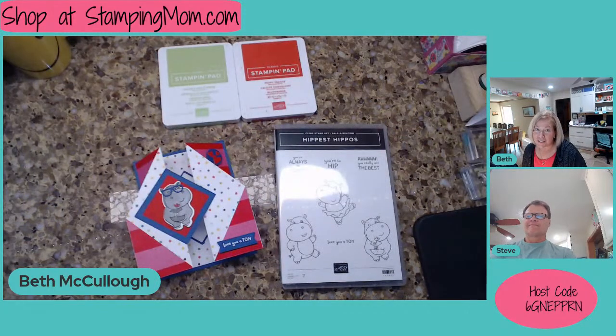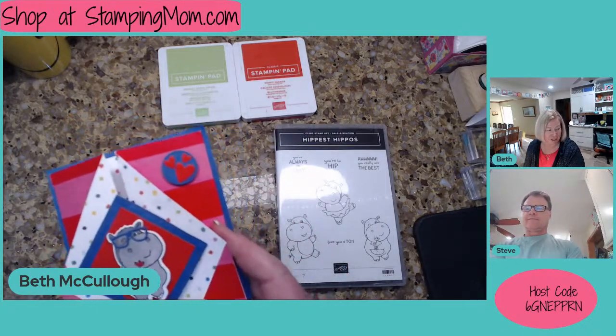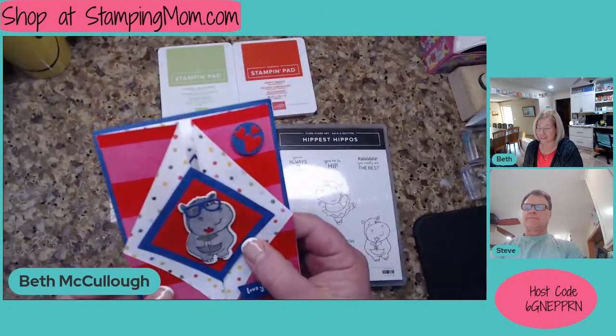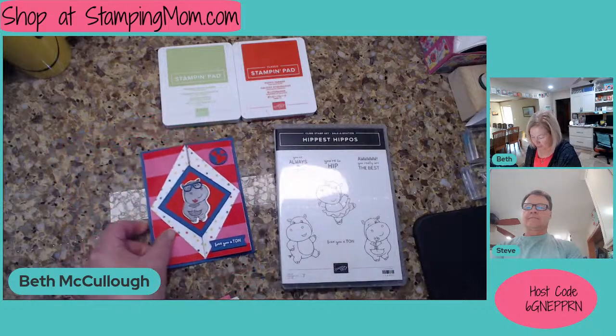I got a couple of cards again this week. I want to show you those before we get started. This is the very fun card we're going to make. I'm actually going to make another version of this card. I think with the belly band, we'll have to see. But it's a super easy, fun card with all the cute DSP you have.